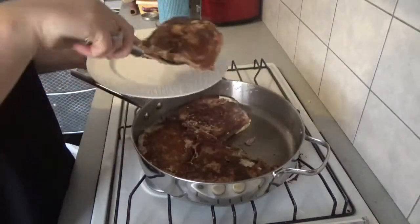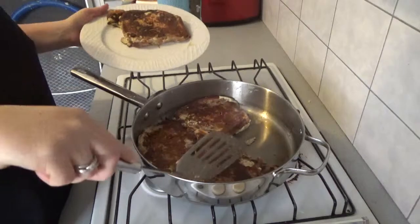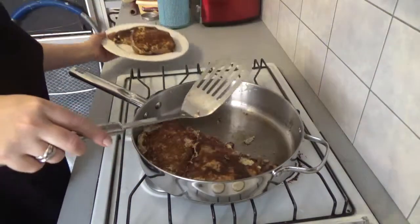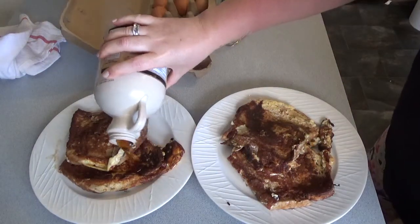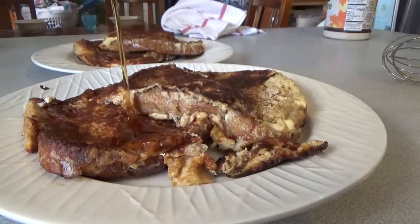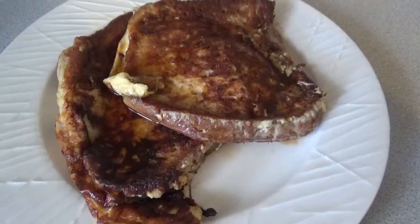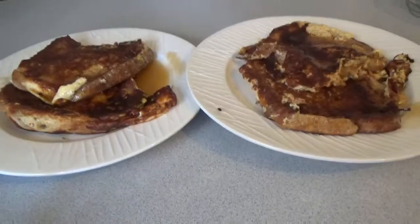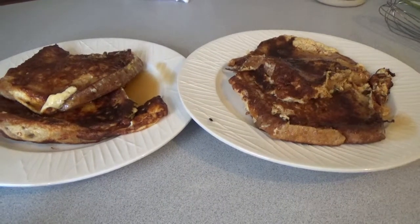Sprinkle over a little bit of cinnamon. After a minute or two it's time to plate up. Add the topping of your choice, and there you have it folks — simple, delicious French toast.